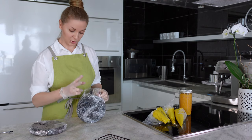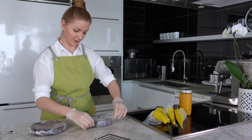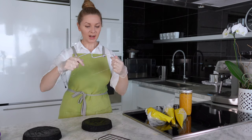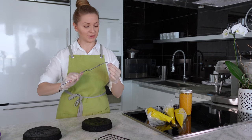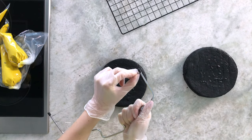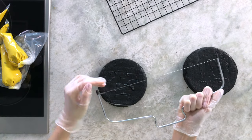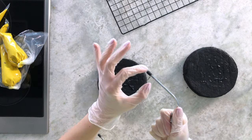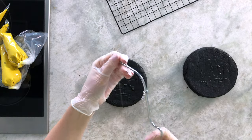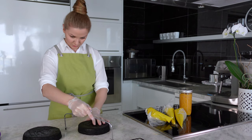Each sponge needs to be cut into two layers and trimmed for a six-inch cake. I have a cutter tool — super simple, you can find it for about five dollars on Amazon. I set it to the lowest height so each sponge layer will be about one centimeter in height.